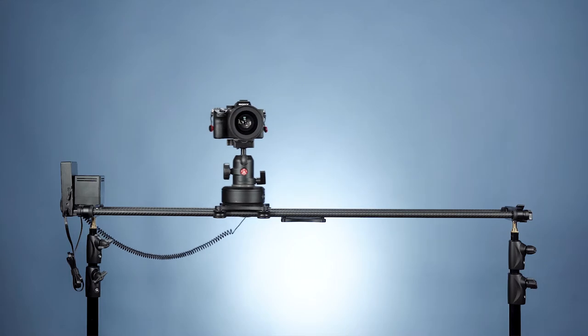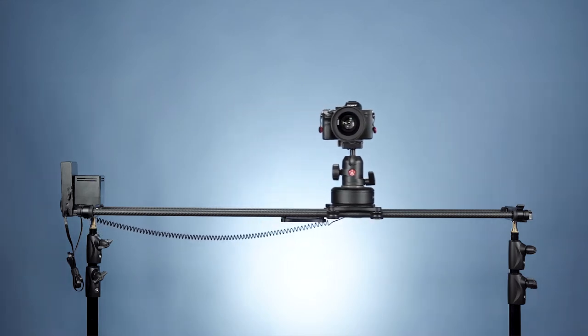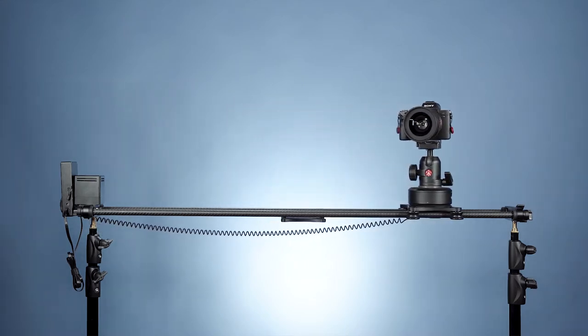42 inches is the perfect length — not too long to need an extra crew, but long enough to shoot parallax interviews, video movements, and time-lapse.